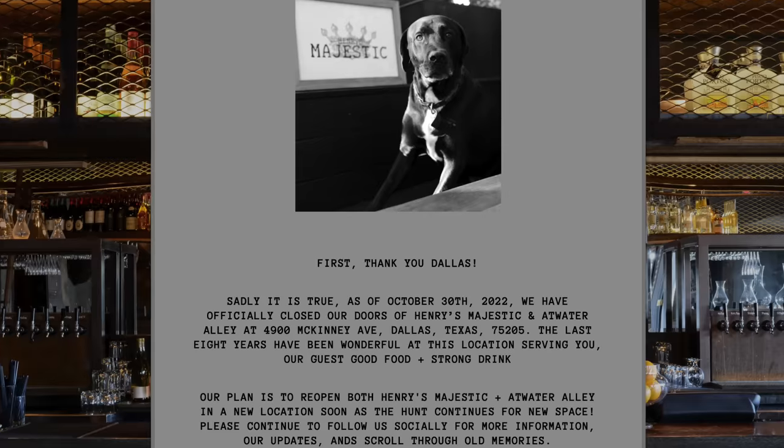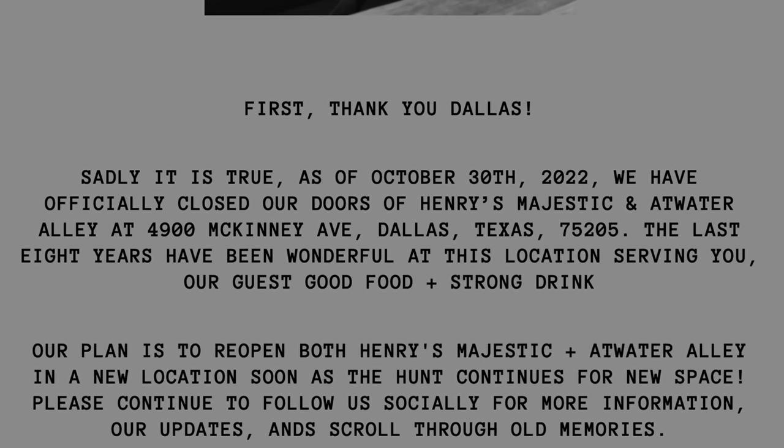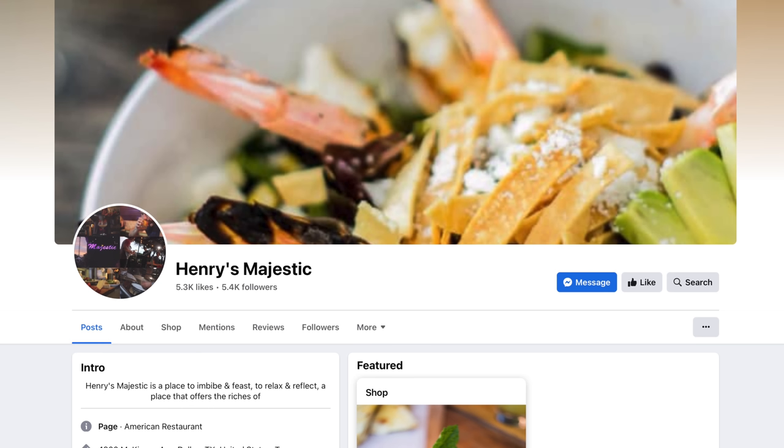Henry's posted on their website that they will be back. We're coming up on a year now, and no word from them. So I don't know whether they consider this an extinct burger or an endangered burger. I hope they come back — it seems like a place I would really love to go, and it was very popular. They still have a Facebook page, so maybe we should start poking them a little bit to see what's going on.